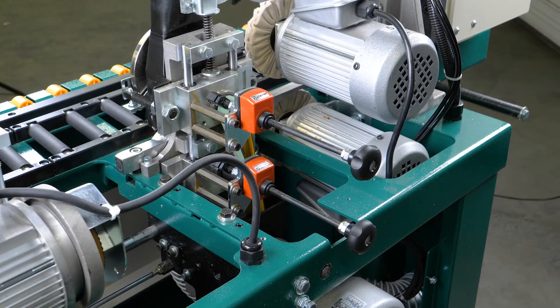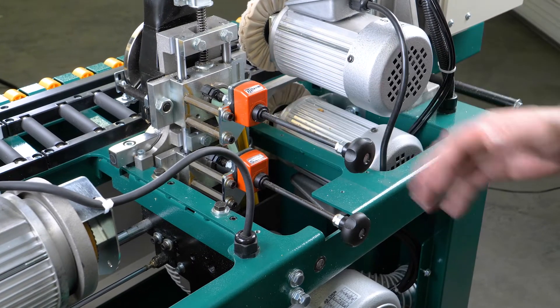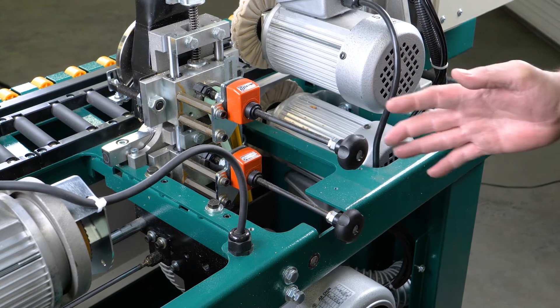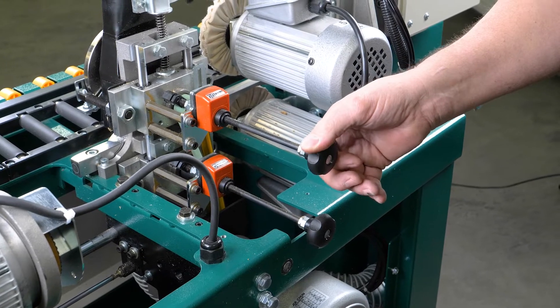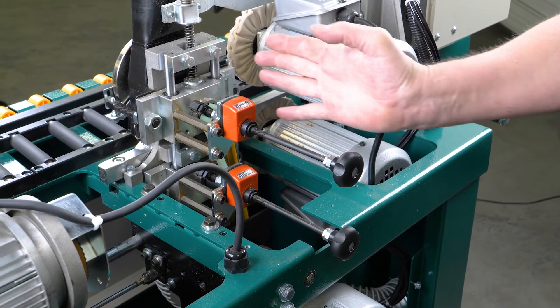We're now looking at the back side of the flush trimmer. These are our dial indicators for the lower and the upper flush trimmer. These are set accordingly to the thickness of the edge banding tape, and as you make your adjustment one direction or the other it's just moving that flush trimmer horizontally either forward or backward.